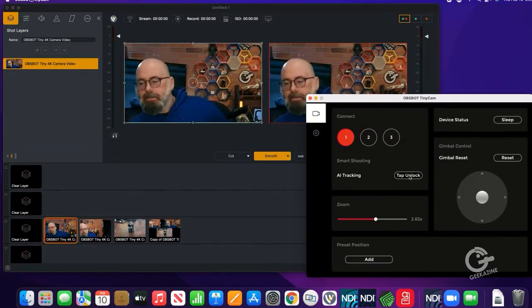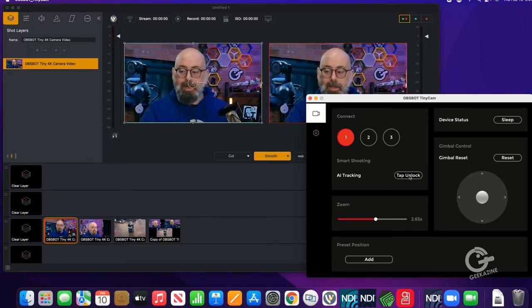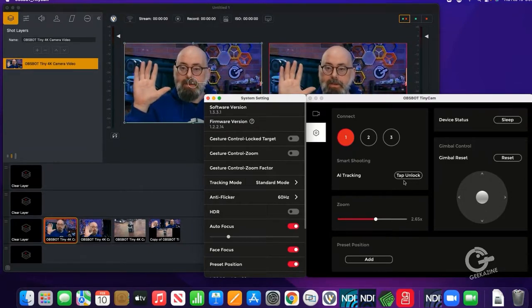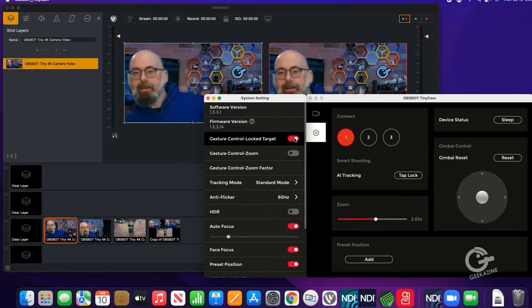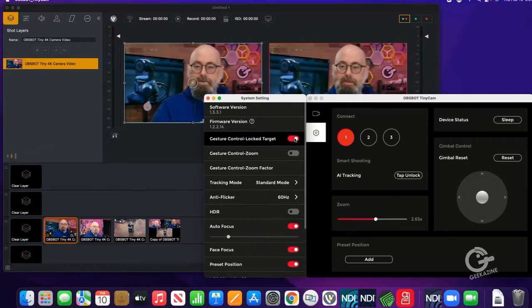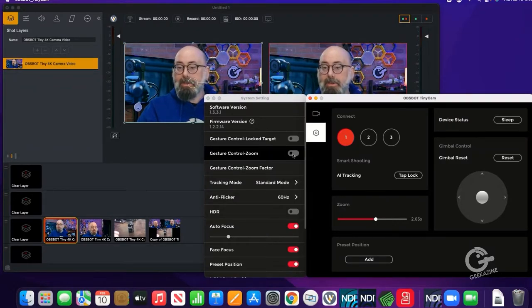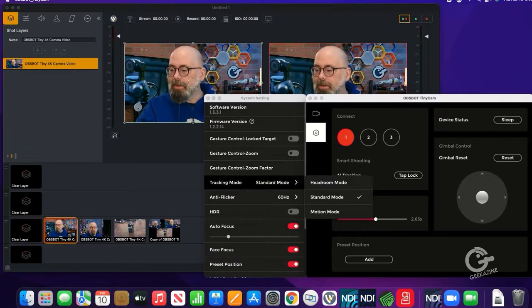I'll move the software over to show the joystick options better. I can hit tap lock and now the AI will move with me. If gesture control is unchecked in settings, raising my hand won't lock the camera — but if I check gesture control, I can raise my hand to lock it and then gesture to unlock it. In this case I'm going to set it to lock — same thing with zoom, you can turn that on or off.